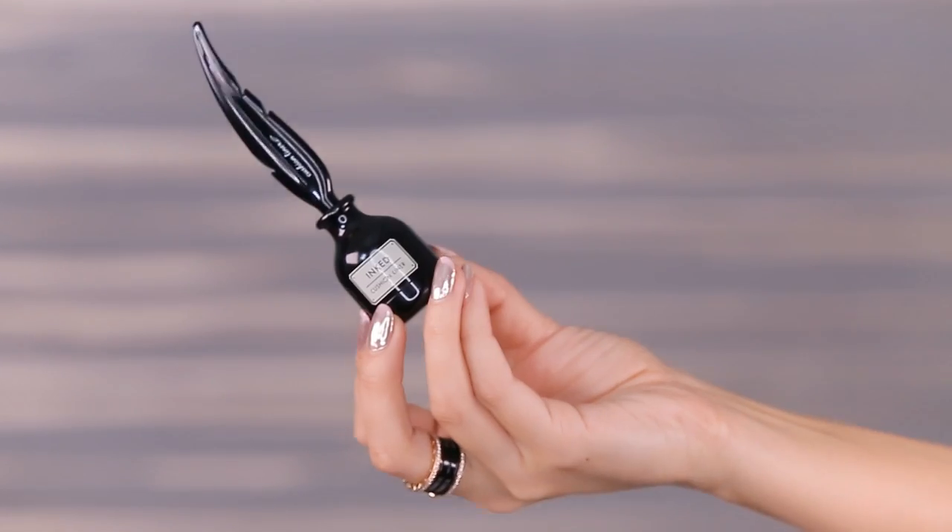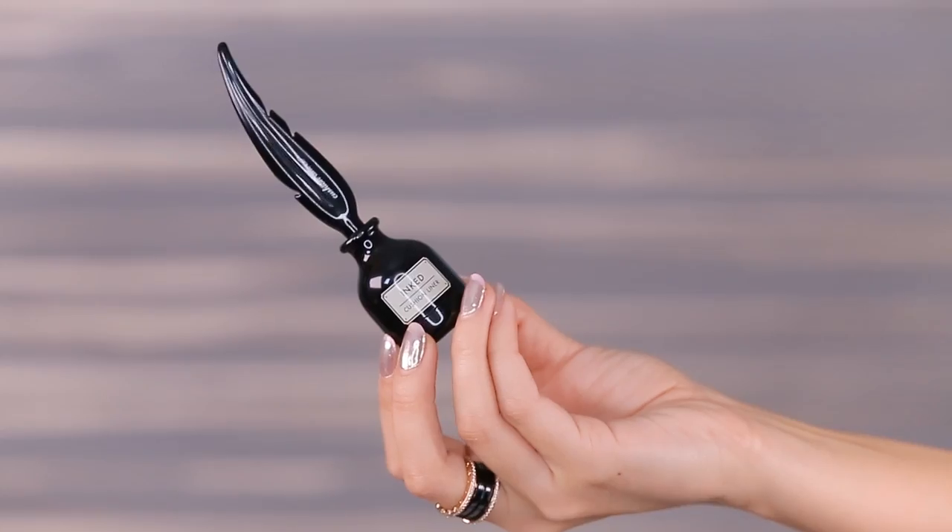I want to move on to one more thing before we go back to the hair. Let's take a look at this weird little guy from Tony Moly. This is the Inked Cushion Liner and it looks like a calligraphy pen. I just think that this little guy sitting on your vanity looks kind of cool. I want to try this on the back of my hand and see what the ink is all about. Actually, that's a lot different than what I thought it would be - this actually just got even cuter. So this is your brush for your eyeliner and it sits on the top like this.